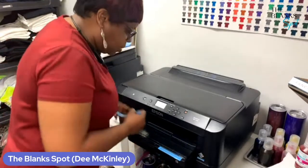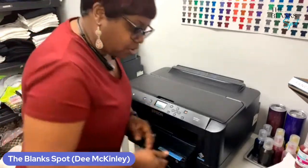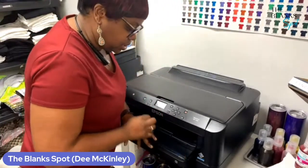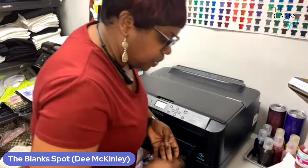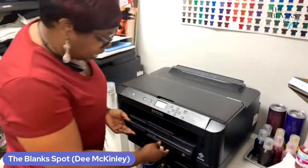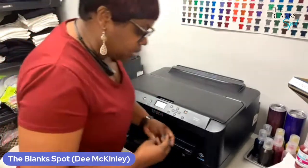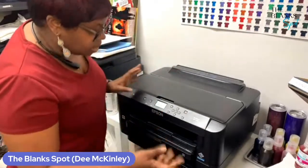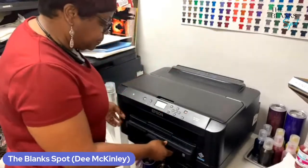I'm a Workforce printer girl. I've had my 7720 for about three years, working with it for sublimation. I love it. I know everybody's going to the EcoTank, but I love my Workforce printers. To me, the colors just pop.